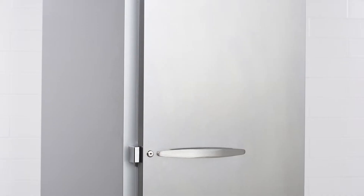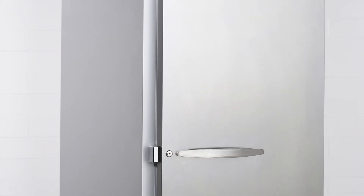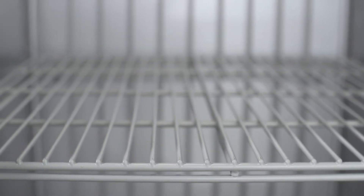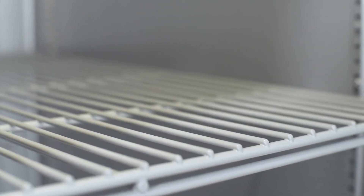The units are available in a variety of materials with a stainless steel front, gray painted sides, and an aluminum interior as the standard options. All units include three heavy-duty adjustable epoxy coated shelves per section.